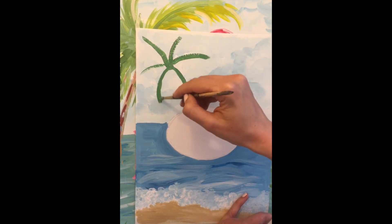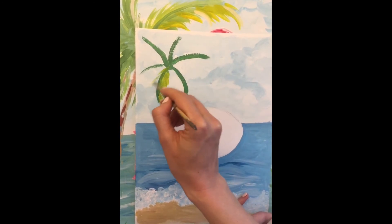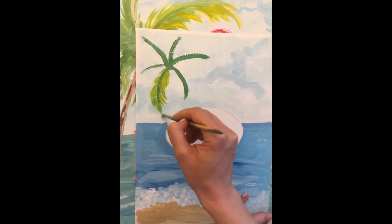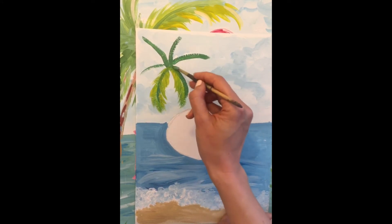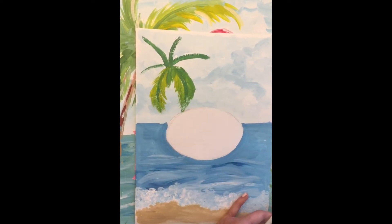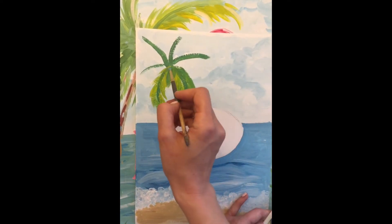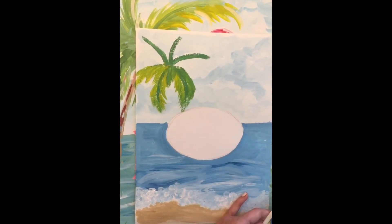Your brush has to have color but without water — dry. Go like this around each of the lines, making leaf shapes. I'm mixing green and yellow, and sometimes taking just yellow to vary the shades.